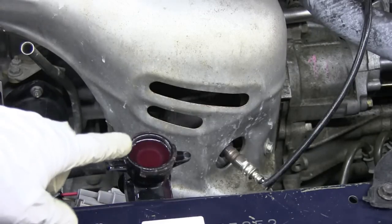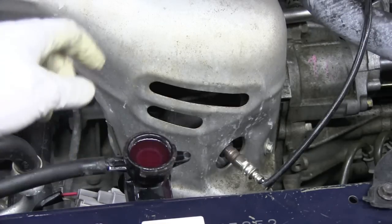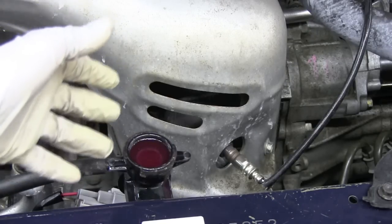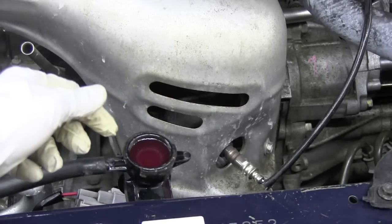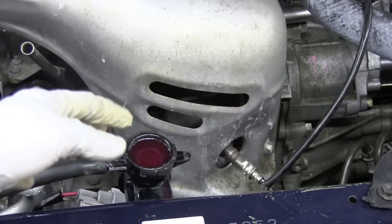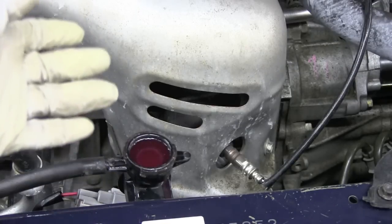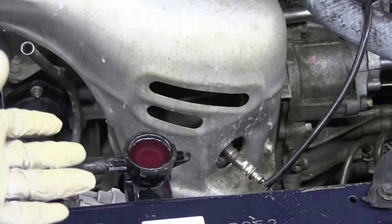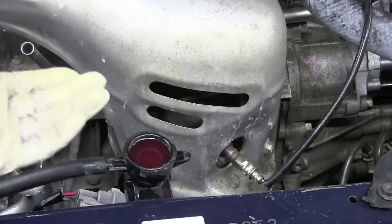Another place to check is the radiator filler cap or the surge tank — wherever there is a pressure cap, take that off, look at the fluid, and see if you see tiny bubbles. If you see bubbles, that means air is leaking through the head gasket, through the coolant passages, and coming out there — indicating a bad head gasket, or potentially a damaged or cracked head. Always let your customers know ahead of time that it's probably a bad head gasket, but once we get the head off we may find it needs to be repaired or replaced as well.